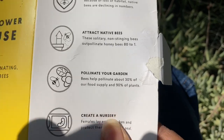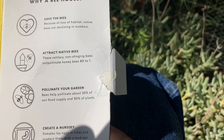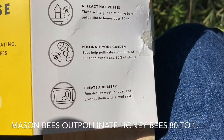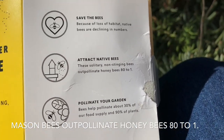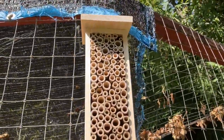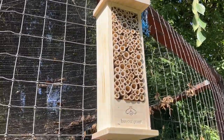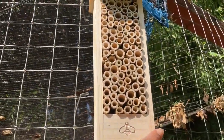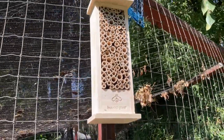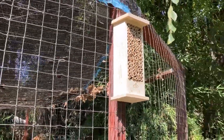Did you guys know that bees help pollinate about 30% of our food supply and 90% of plants? That's a big job. The bee house is up — it was as simple as one nail. Make sure you have a nail head that's wide enough to keep it in place. It's pretty sturdy. Hopefully some bees will find a home. If not, it's just a cute decoration added to the garden.